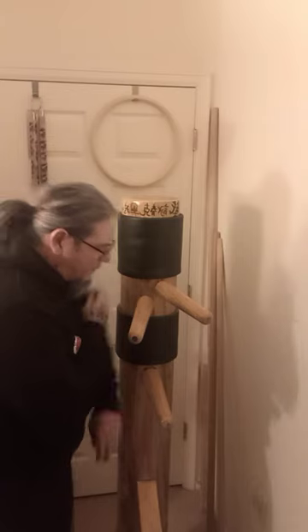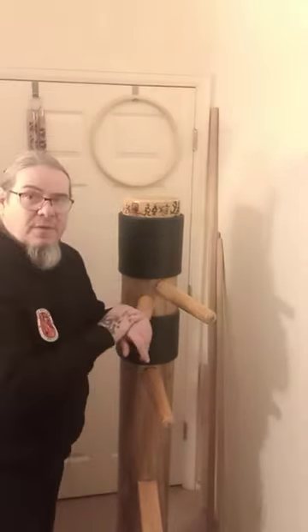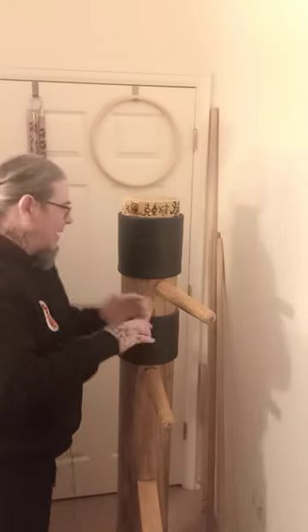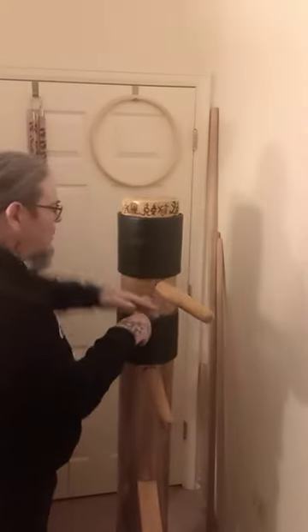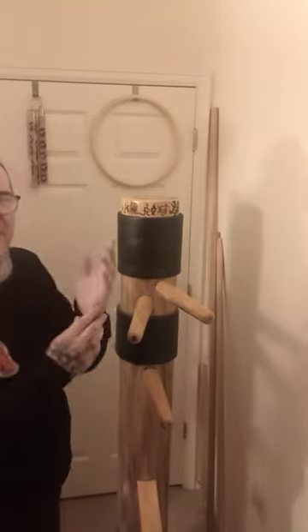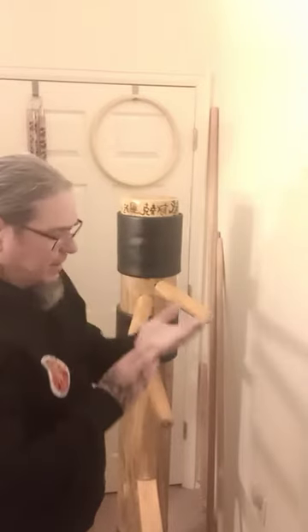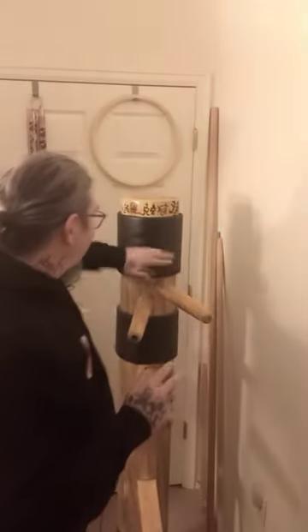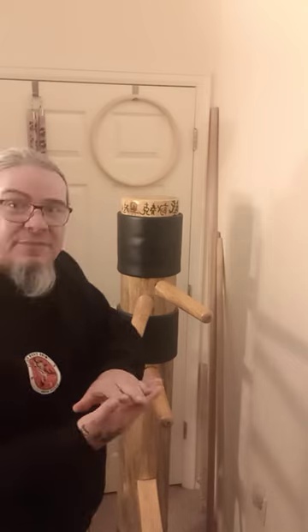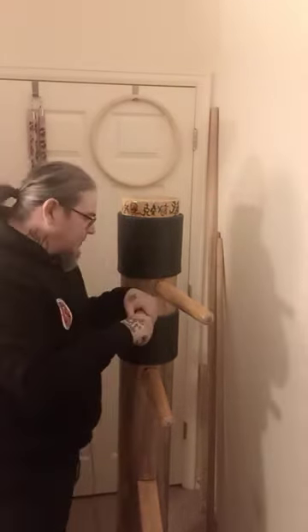You want to take your time and go kind of soft. If you go soft, you're not going to injure yourself. You don't want to break your fingers or your hand. I use this part of my hand to do my hitting — because if you go like this, you're going to break your fingers.